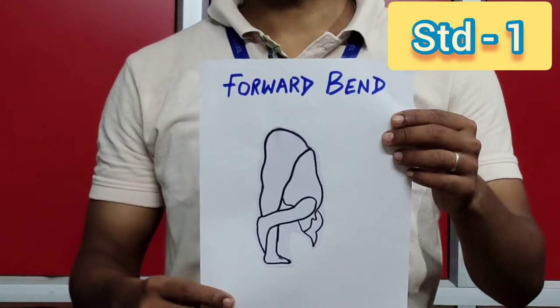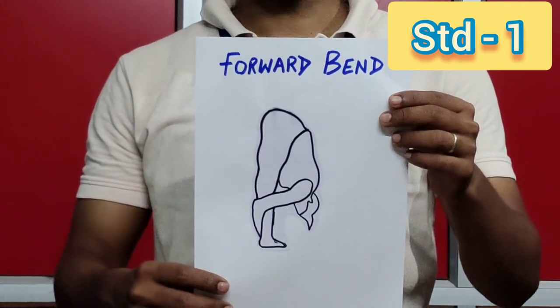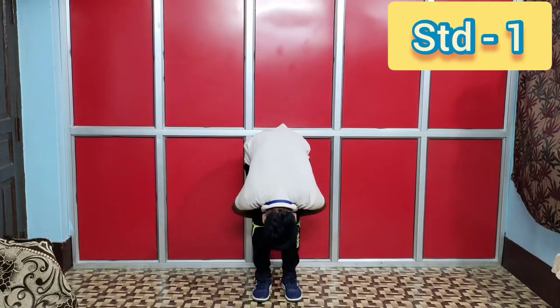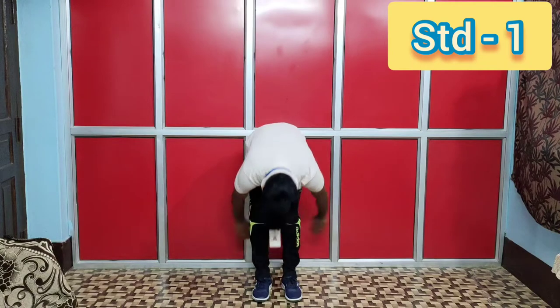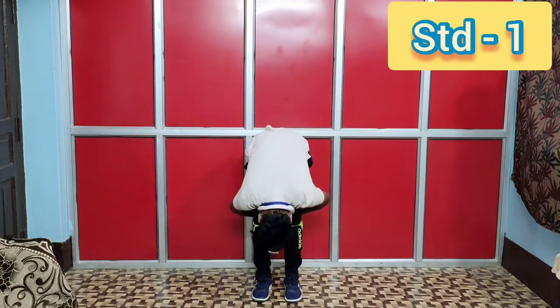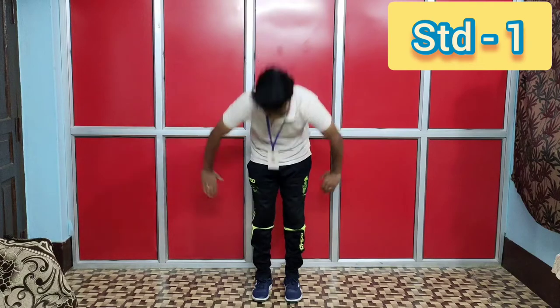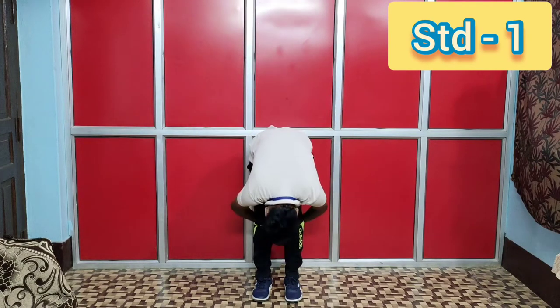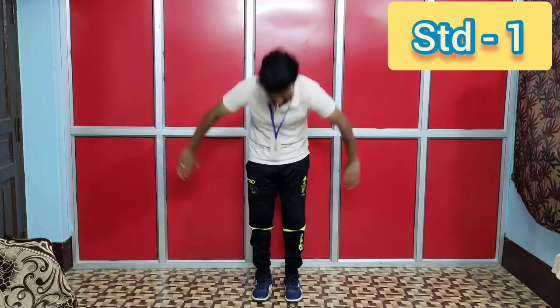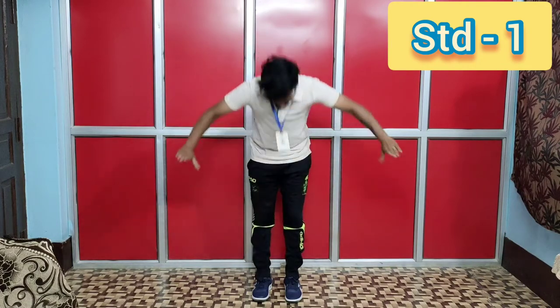Exercise number six: forward bend. Let's start. One, two, three, four, five, six, seven, eight. Eight, seven, six, five, four, three, two, one.